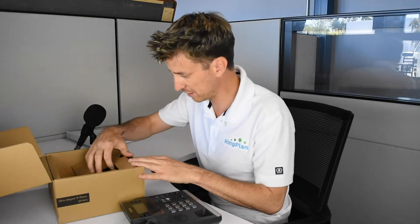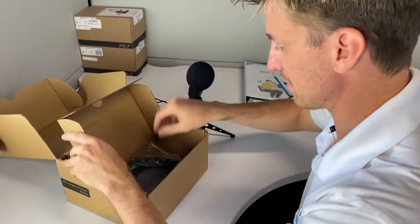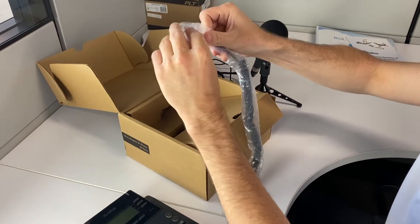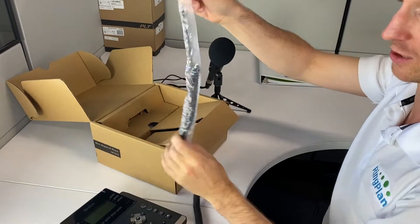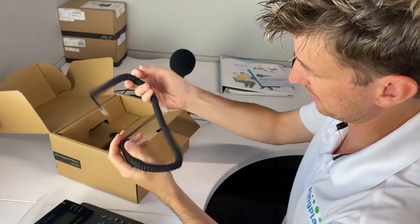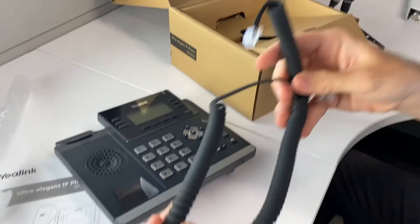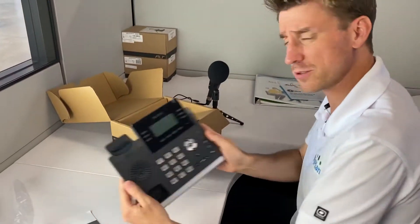Let's look further into the box. We've got the cord for the handset — you might need extra help getting it out of there. It's got a nice little color to it, kind of that matte finish, not overly glossy, which again gives it that elegant look as they say.